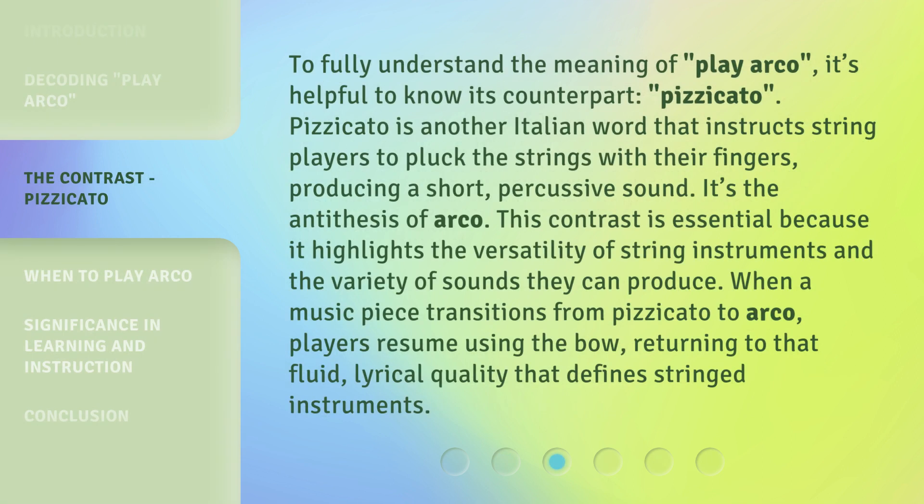To fully understand the meaning of Play Arco, it's helpful to know its counterpart: pizzicato. Pizzicato is another Italian word that instructs string players to pluck the strings with their fingers, producing a short, percussive sound. It's the antithesis of Arco. This contrast is essential because it highlights the versatility of string instruments and the variety of sounds they can produce. When a music piece transitions from pizzicato to Arco, players resume using the bow, returning to that fluid, lyrical quality that defines stringed instruments.